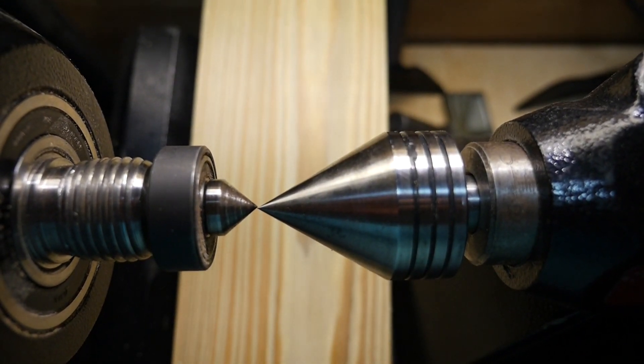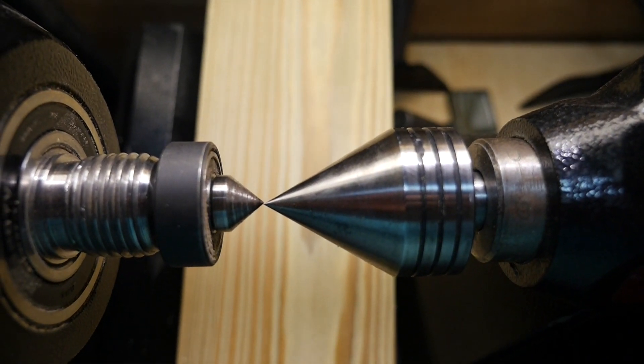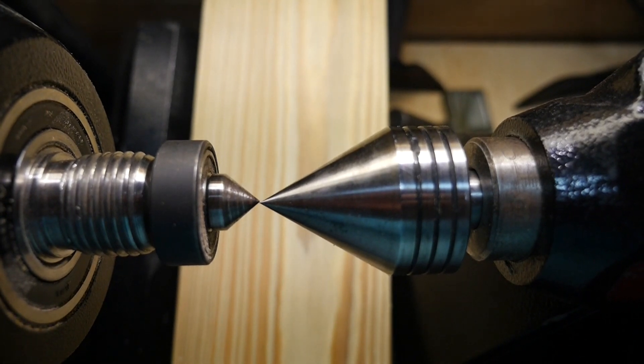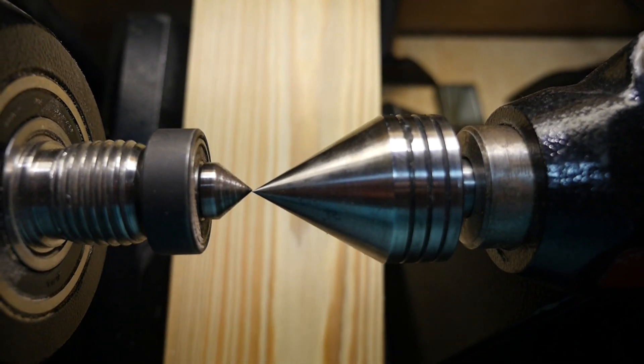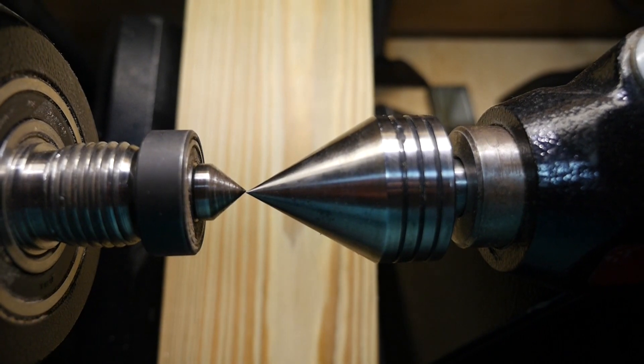It's ever so slightly off, but just enough to make a difference when you're drilling a hole or trying to center a piece to your headstock. I never noticed it until I was making a turn the other day and I looked at the face and said, it's not centered.